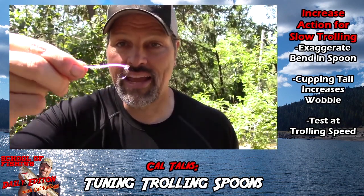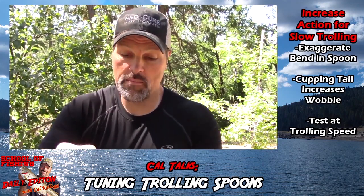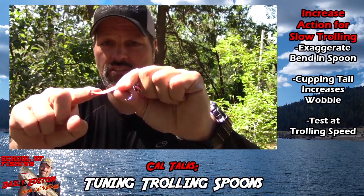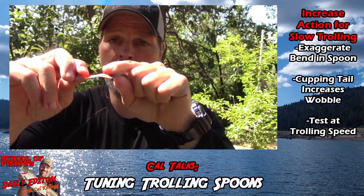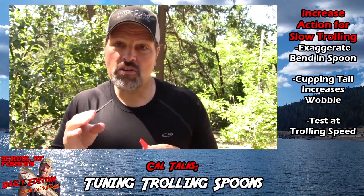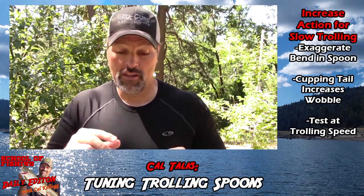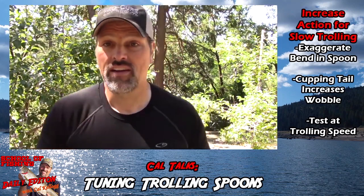What I do is test it aside of the boat. The slower you want to troll, the more extreme you want those bends to be in the spoon. The front bend does a little bit to alter the action. But the bend that really changes the action is the amount of cup you put at the rear of the spoon. The straighter the spoon, the faster you can troll. The more bends you put in, the slower you can go and still retain really good action.